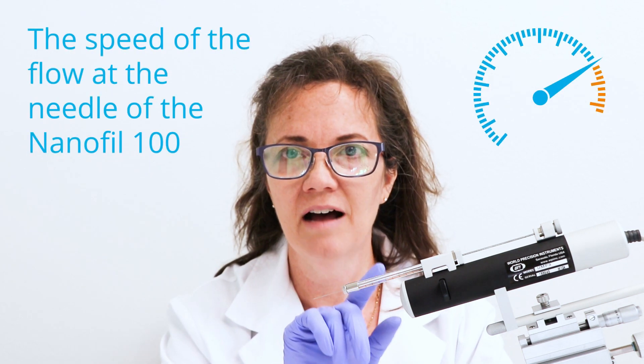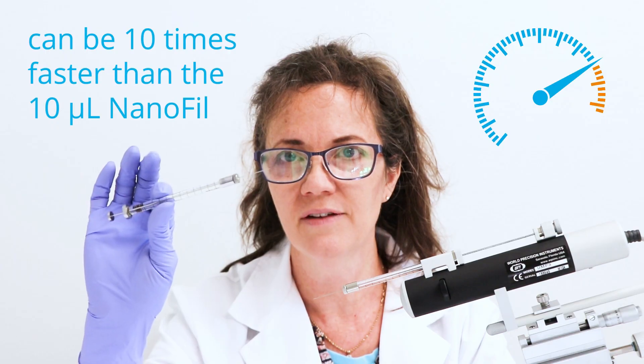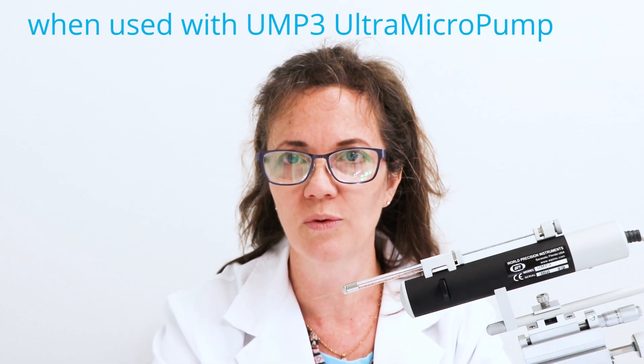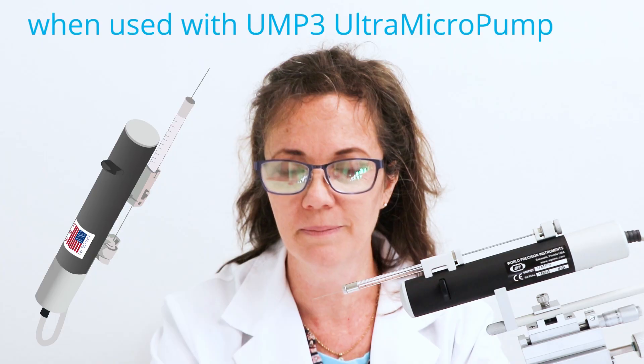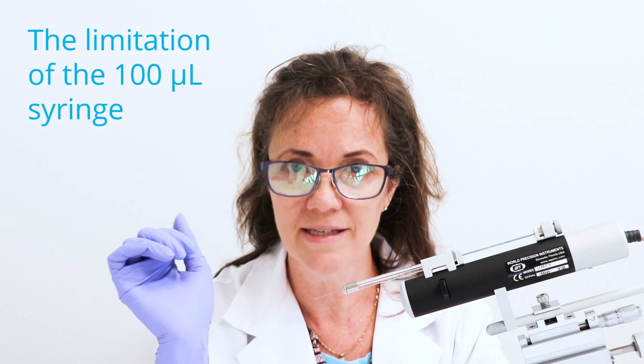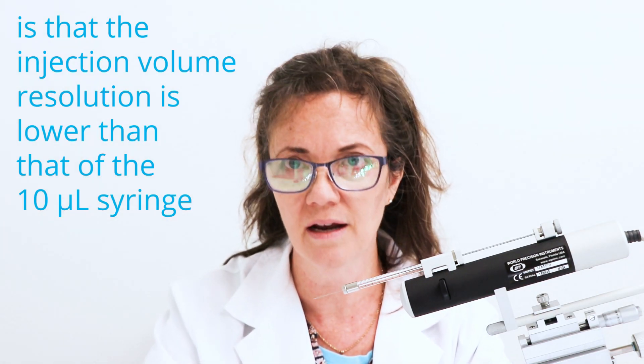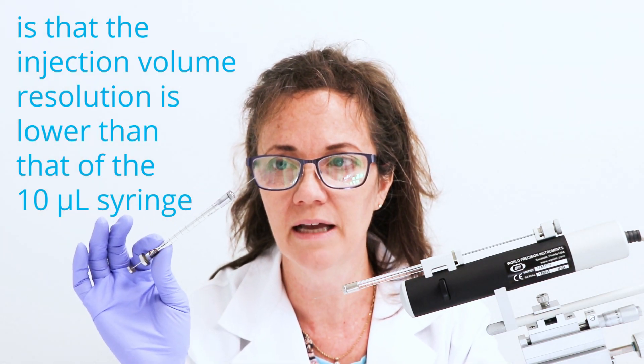The speed of the larger syringe can be 10 times faster than that of the Nanofil 10 microliter syringe when used with the UMP3 ultra micro pump. However, the limitation of the 100 microliter syringe is that the injection volume resolution is lower than that of the 10 microliter Nanofil syringe.